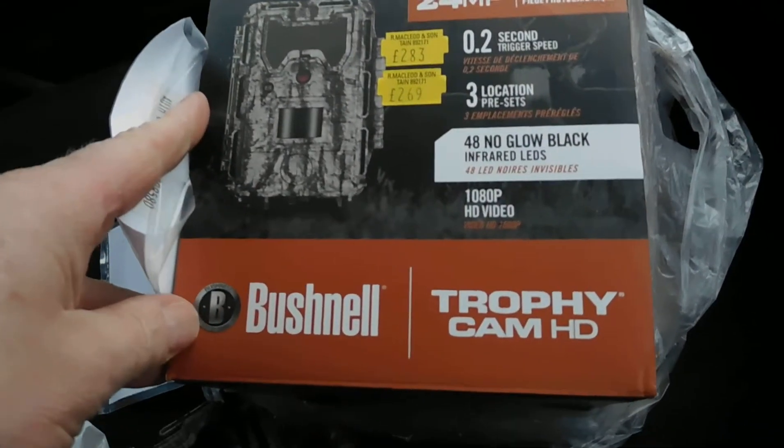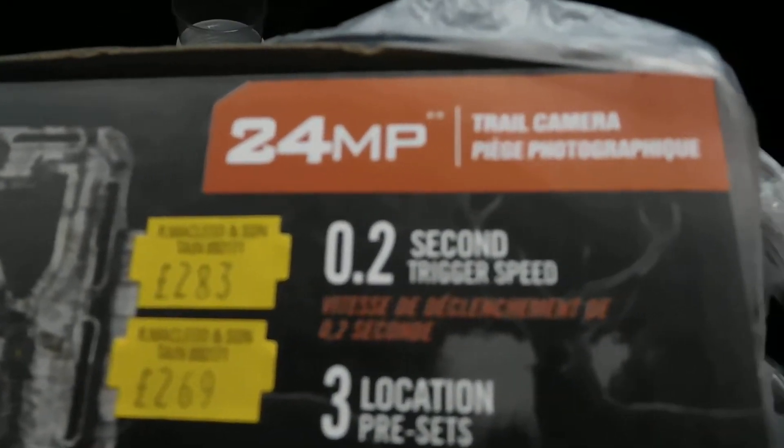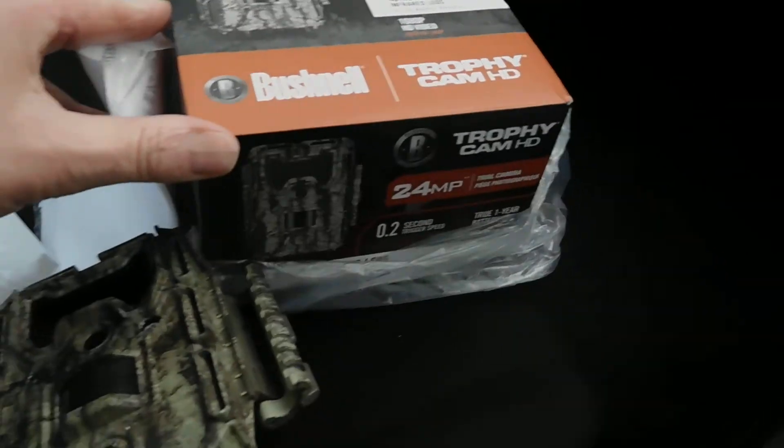This is my Bushnell Trophy Cam, no glow. 24 million pixels and all that. Cost an arm and a leg. Got it a month ago.